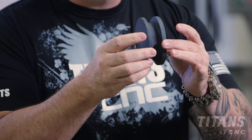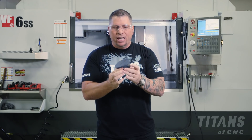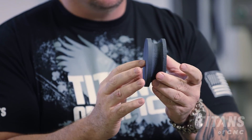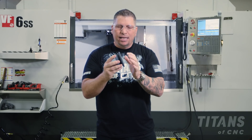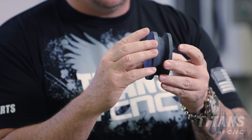So this is a silicon carbide stone. It's a round stone with finger notches and it has two sides to it — one is rough and one is smooth. The rough side is at 100 grit and the smooth side is at 320 grit.